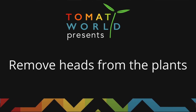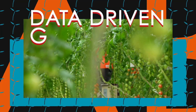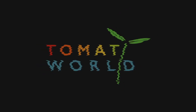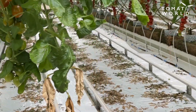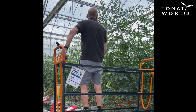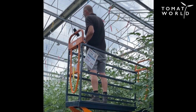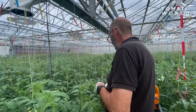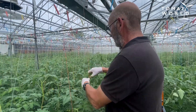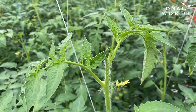Thank you for joining us. At this moment, we take out the top of the plant because of the shorter season this year, where we end on the 31st of July. We take out the top of the plant by now,